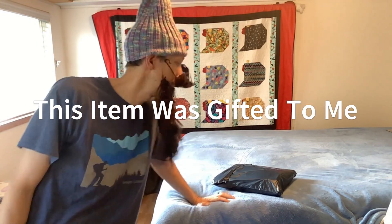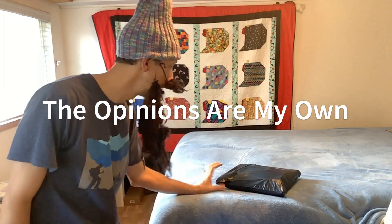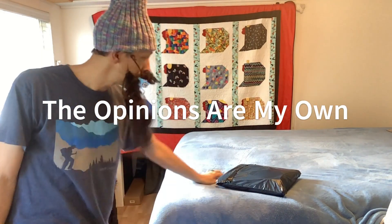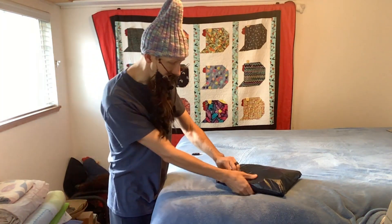Hello everyone, we're back today. We're doing a review, installation, and demonstration on this reversible screen door — for French doors, or you could probably even use it on a sliding door if you needed to. We're going to go ahead and open this up and check this out.